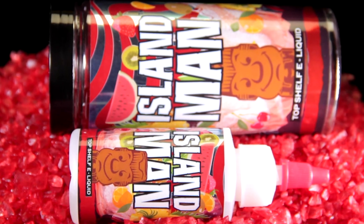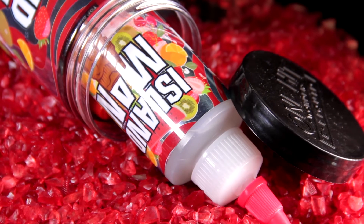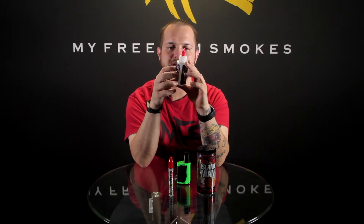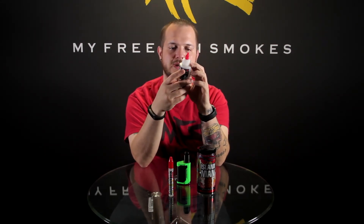Looking at some of the fruits pictured on the bottle — they've got pineapple, orange, kiwi, watermelon, strawberry, and cherry. What really pops out to me is that pineapple and kiwi combination. Like I said, you get more of the tropical notes than anything, which is really good.